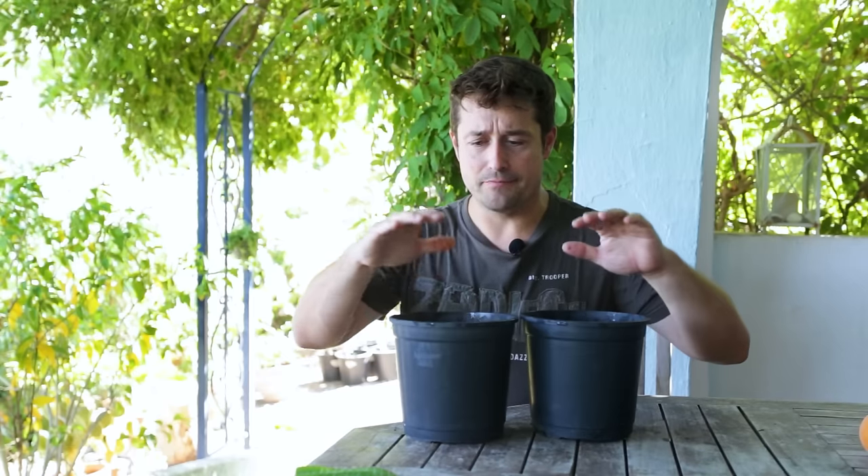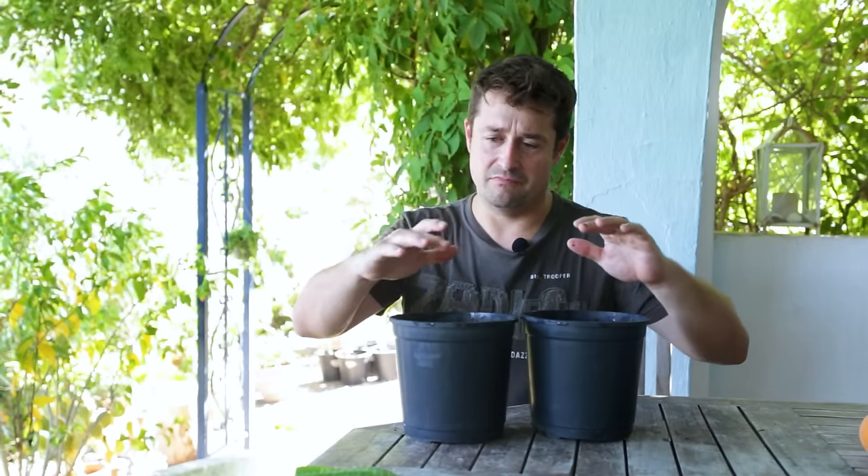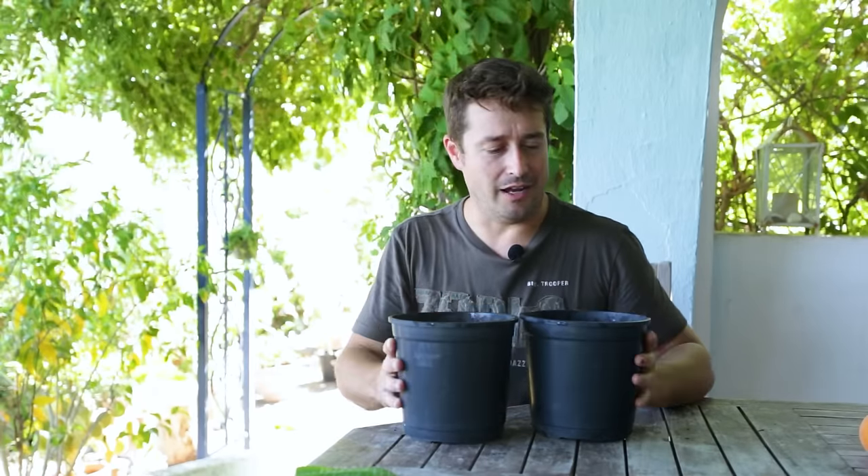I'm going to get these now in a nice bright location where they'll get indirect bright light until they reach maybe 10 to 20 centimeters, and then I'll give them stronger light. I'll probably put these under my grow lights, or keep them on the terrace where there's a bit of shade from the midday sun when it gets quite aggressive.